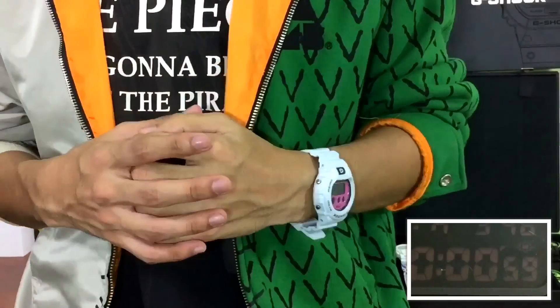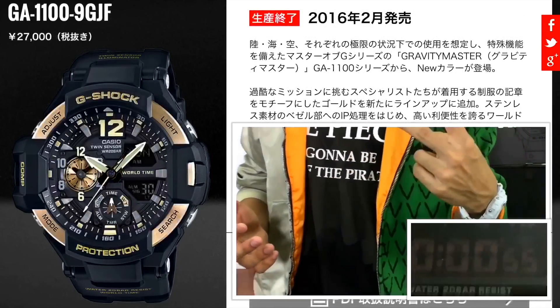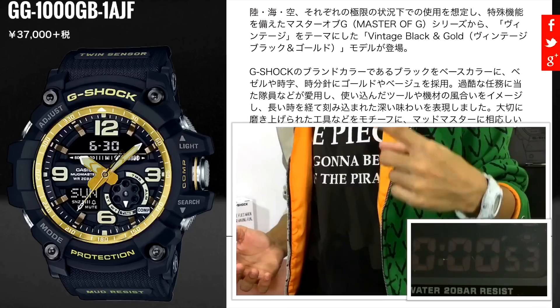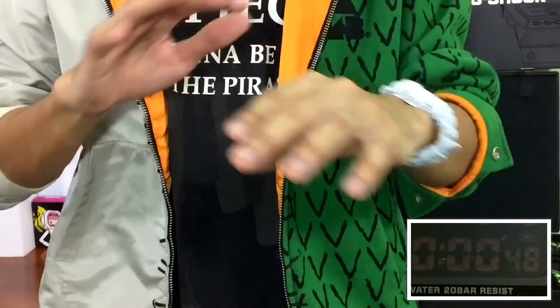We knew this was going to happen eventually — all models will always come out in this colorway. It's the second time for the Sky Cockpit pink model, but the first time for the Mark Master and the Golf Master. The first GB Sky Cockpit pink and the Golf Master will be my favorites of all.